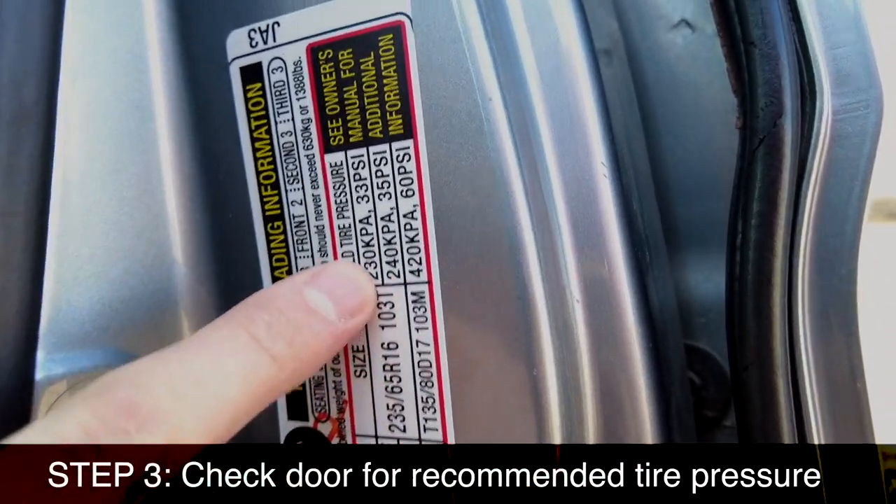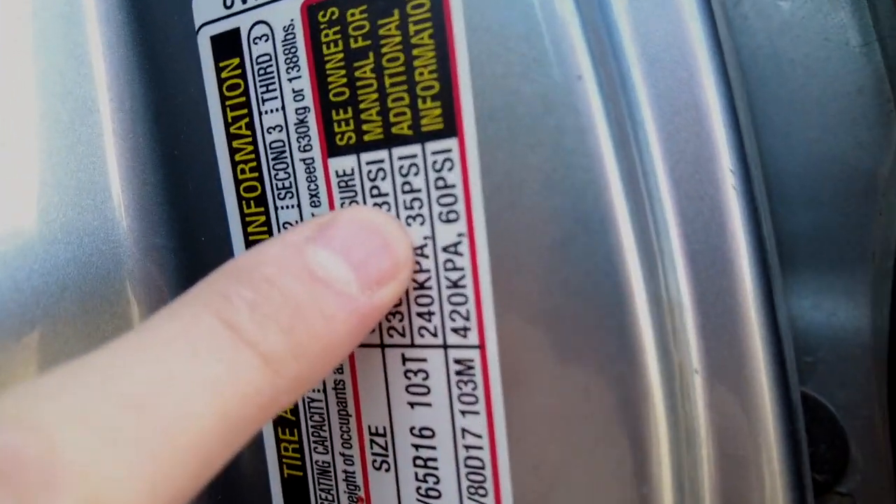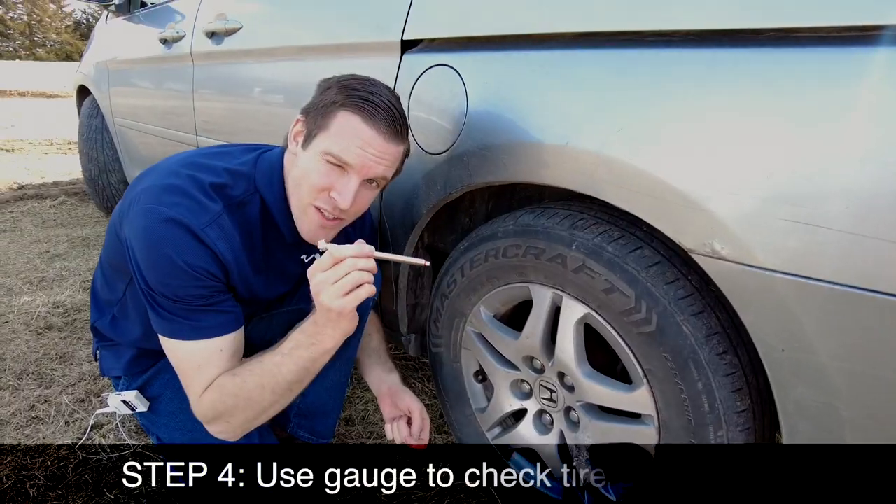This sticker shows what's called the operating pressure — the recommendation from the manufacturer of this car. For the front two tires, they should both be 33 PSI, and the rear two tires should be 35 PSI.